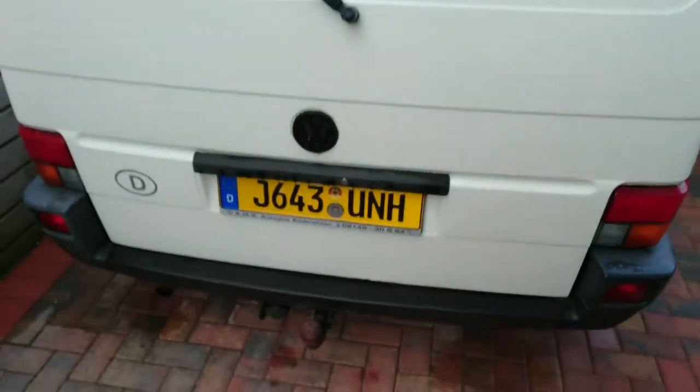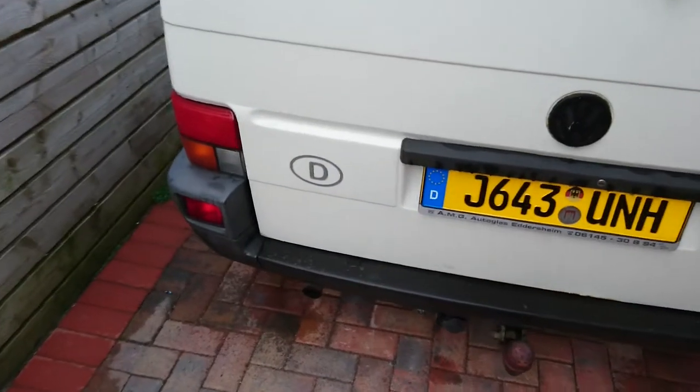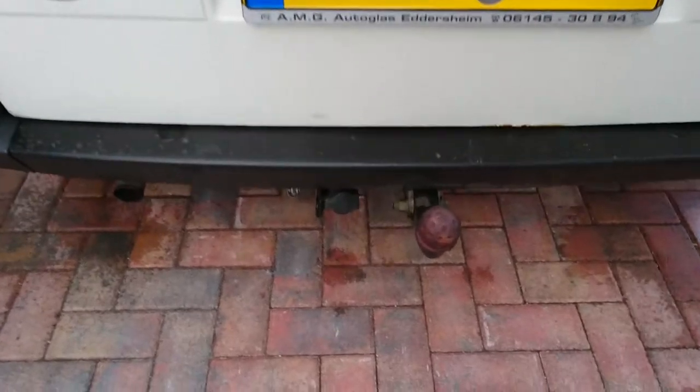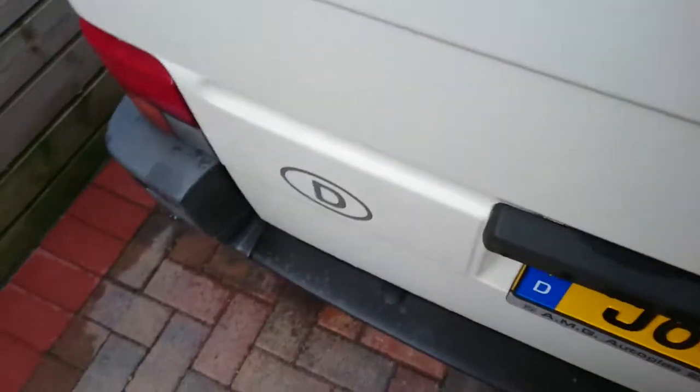Tailgate, which is pretty neat. Again German plate, German markings, which I quite like. West Valley, a tow bar — working electrics, all good. Spare wheel's under there too.